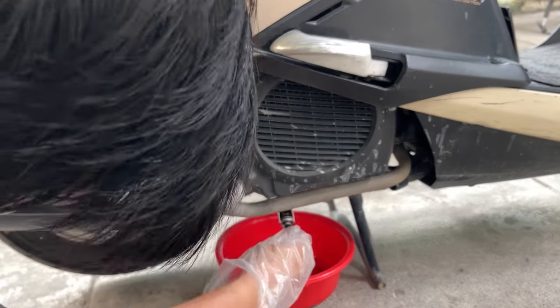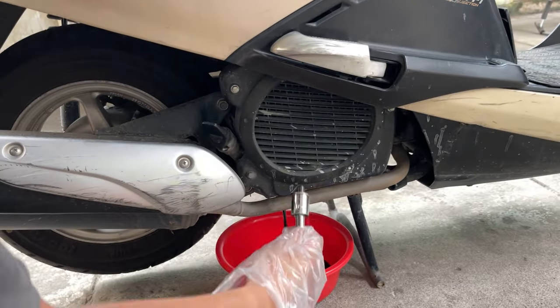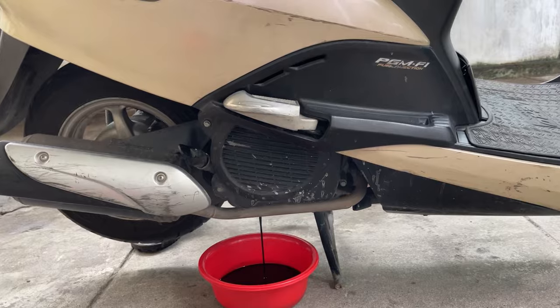And I drain the oil out of the scooter. The old oil is so black that it looks like coffee.